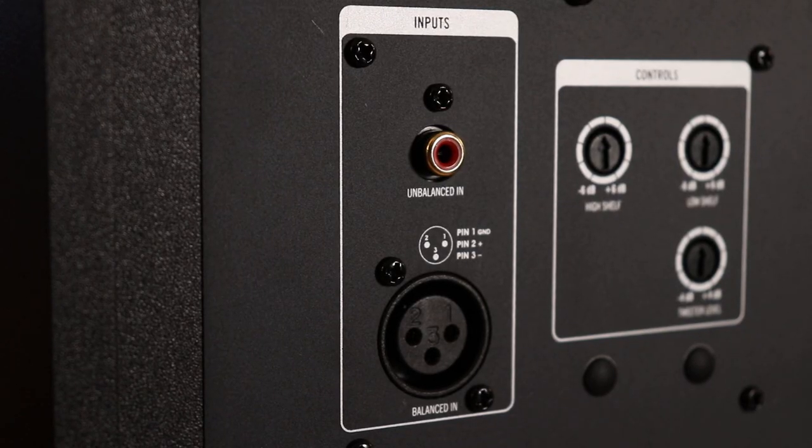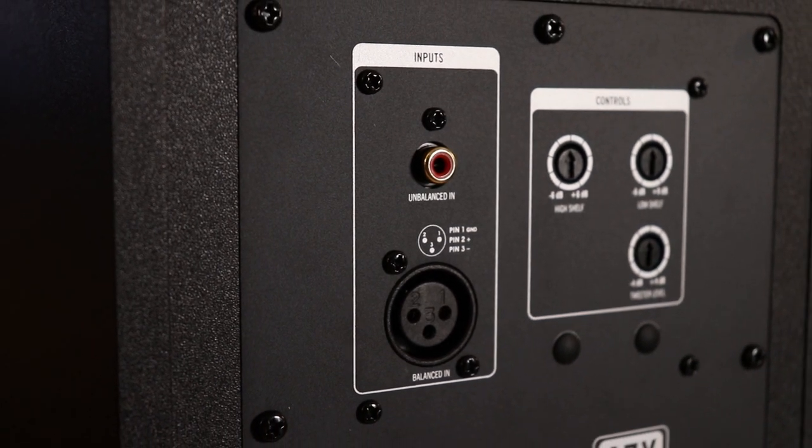Around the back we have inputs and tone controls. There's an unbalanced RCA input and a balanced XLR input — no TRS jack input, though XLR is very common with pro monitors. Every pair of monitors I've used in this room has a low-level hiss from the tweeters, but with these I don't hear it at all until I crank the gain all the way up. That is just excellent — even my more expensive Dynaudios, the Kalis, the KRKs all have that little hiss, and this just doesn't. The electronics are good, the tweeter design is good, and you're getting pristine quality I hadn't heard before in any monitor up to £1,000 a pair.